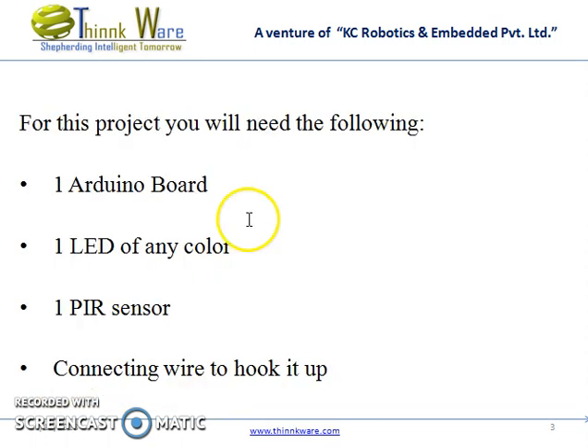The components required in this circuit are one Arduino board, an LED of any colour — or you can even use a buzzer — a PIR sensor, and connecting wires to hook it up.